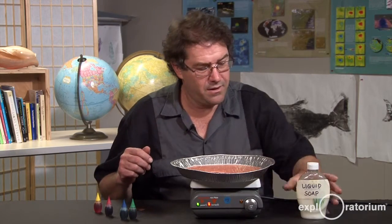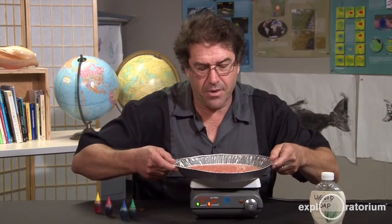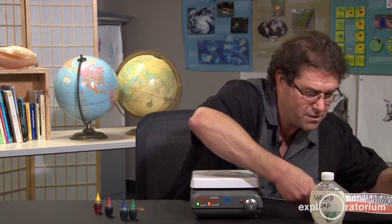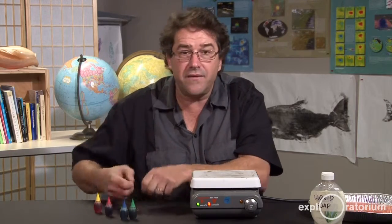Let me show you a variation you might want to try. Turn the heat source off, take your pie pan off, and put your coins of the same denomination on the heat surface.